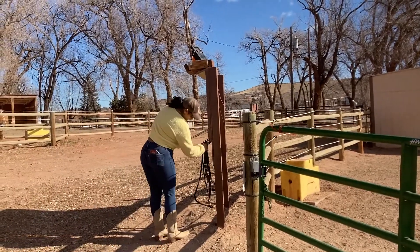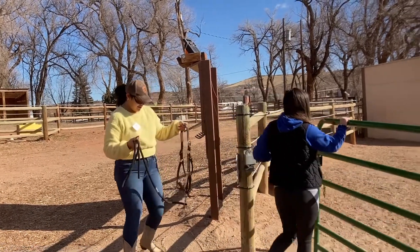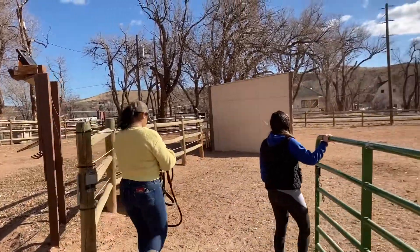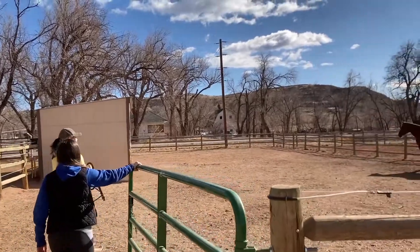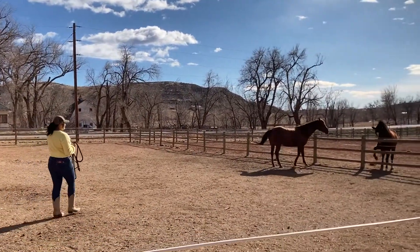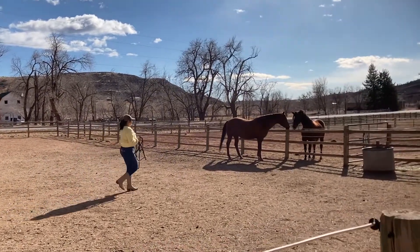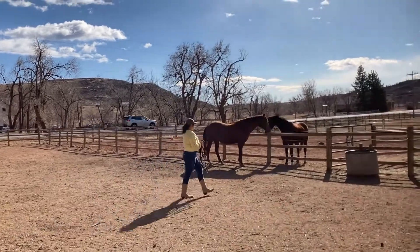When catching an equine from the pasture, pick up your equine's halter from the appropriate hook. Open the gate in towards the pasture, close the gate behind you and begin to approach your equine. Be sure to let your equine know you are approaching them by talking and walking towards their shoulder.